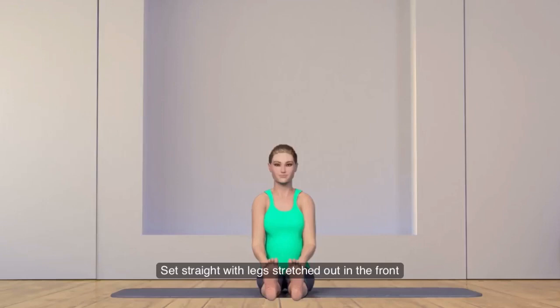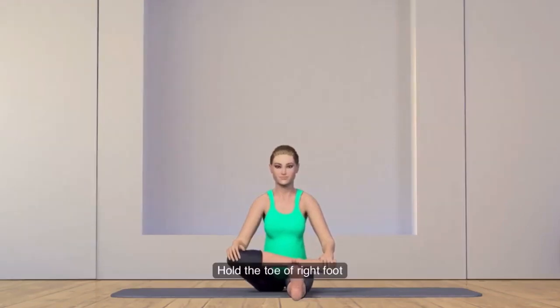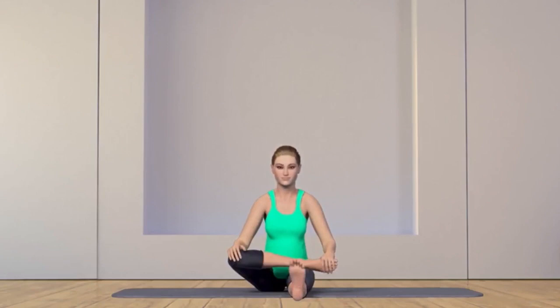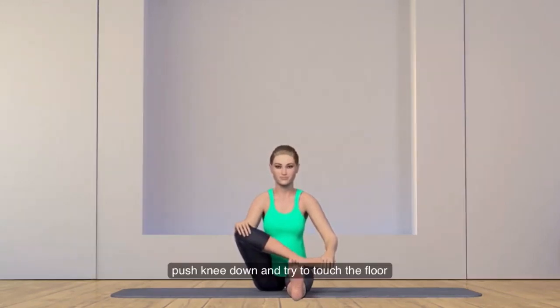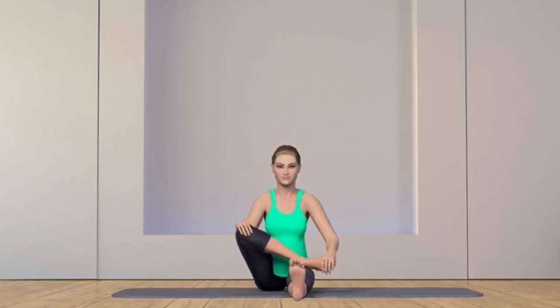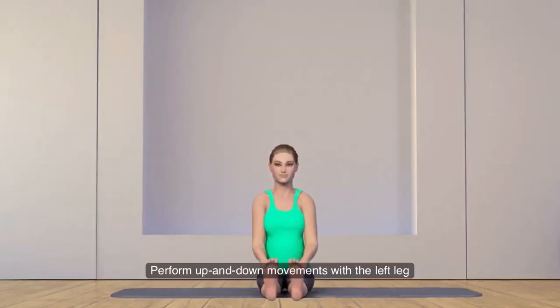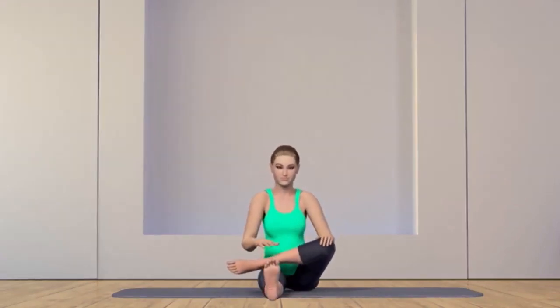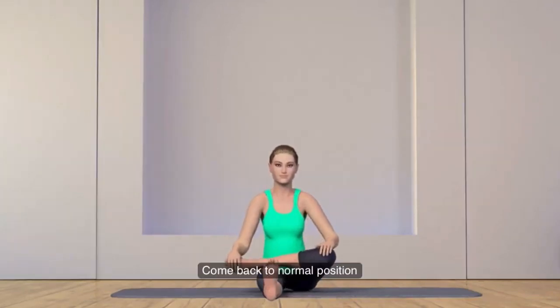Sit straight with legs stretched out in front. Bend the right leg and place the right foot as far up on the left thigh as possible. Place the right hand on top of the bent right knee and hold the toe of the right foot with the left hand. While breathing in, gently move the right knee up towards the chest. Breathing out gently, push the knee down and try to touch the floor. Slowly practice a few up and down movements. Now perform up and down movements with the left leg. Come back to normal position and relax.